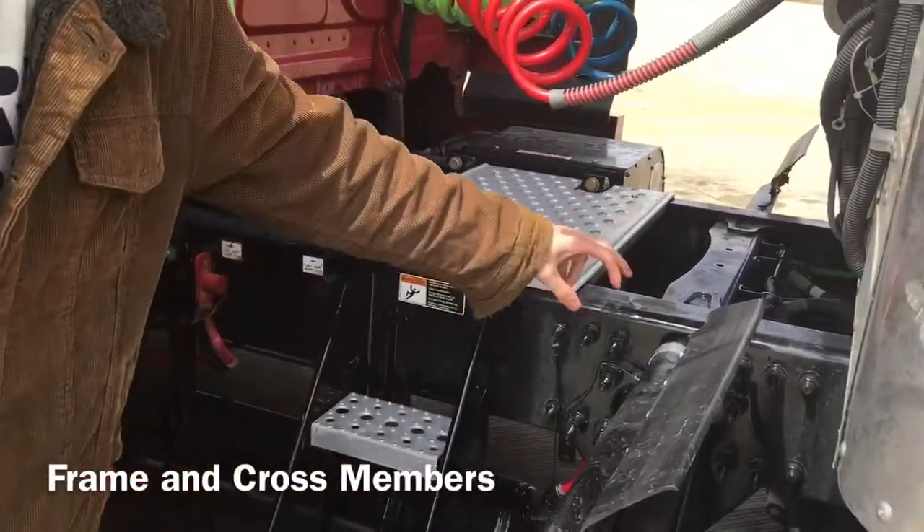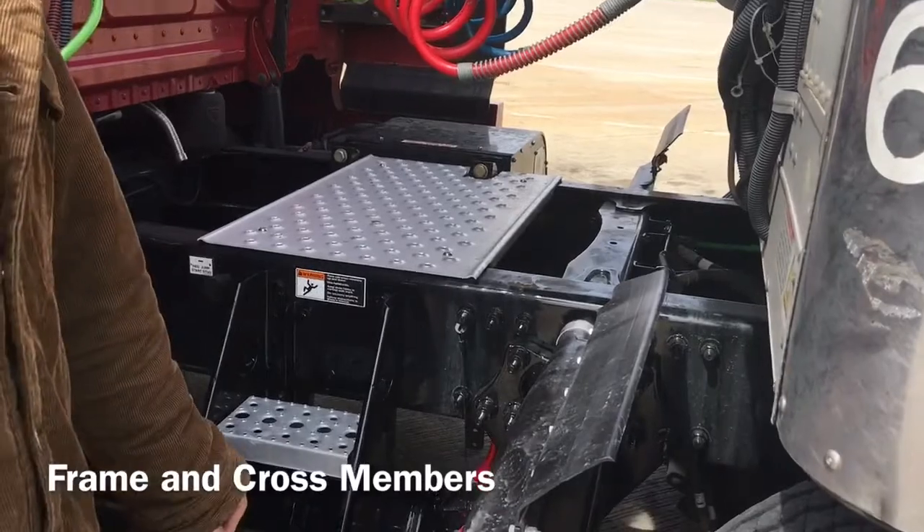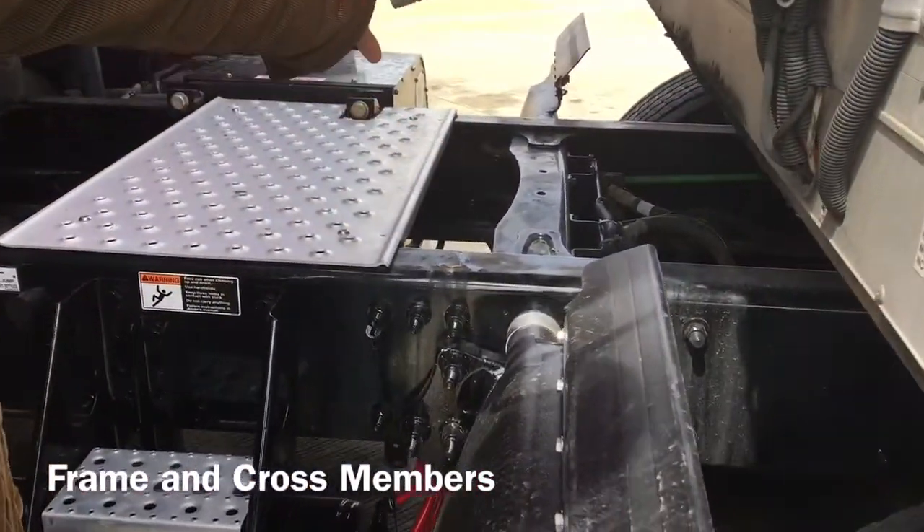I'm going to check my frame and my crossmember, which is properly mounted and secured. It is not cracked, bent or broken. There are no missing crossmembers.